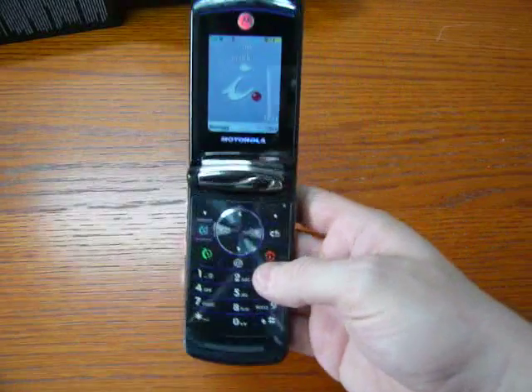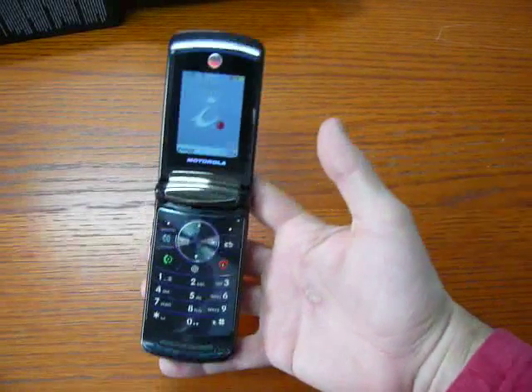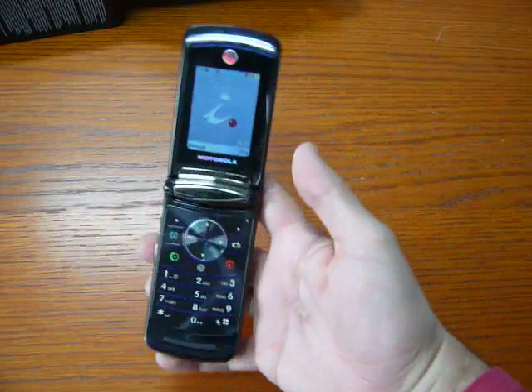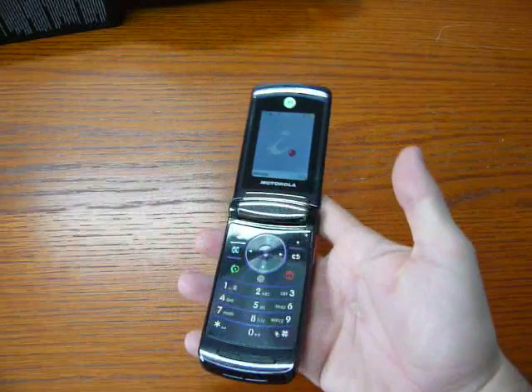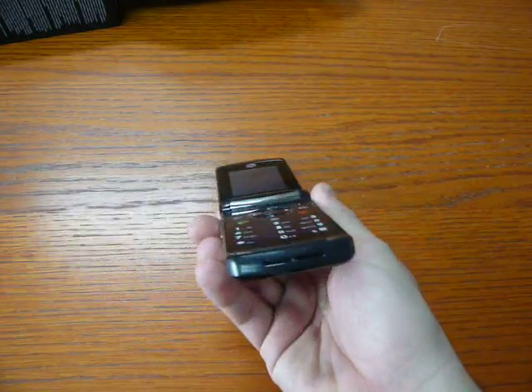The phone is a quadriband with UMTS HSDPA up to 3.6 Mbit per second. The shape is very router style.